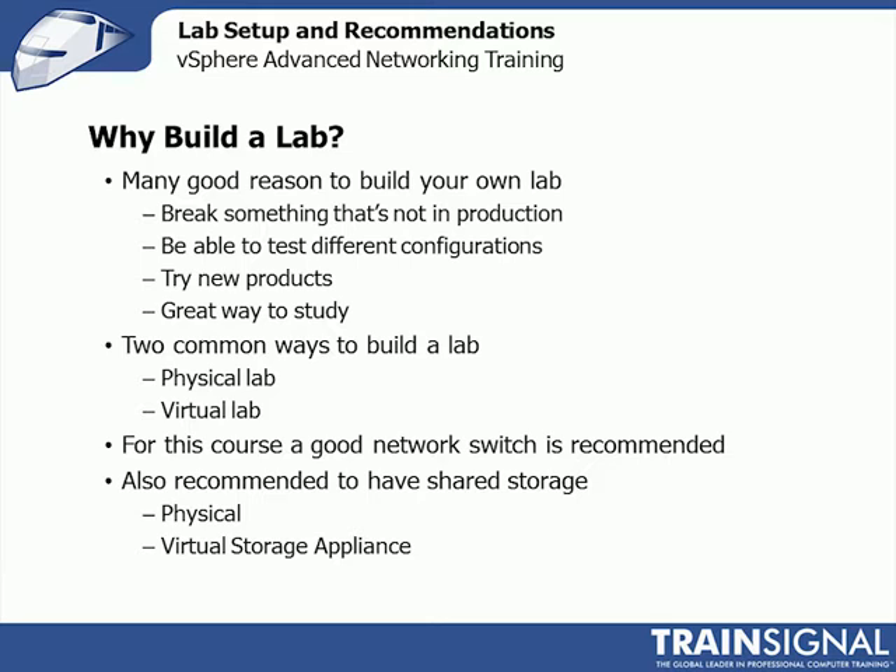So why build a lab? You can break things that aren't in production — I break things all the time, especially when playing with new features, upgrades, or new processes. You can test different configurations and try out new products: download evaluations, throw them in the lab, see what you think, and rip them back out. It's also a great way to study. If you're studying for a VCP, VCAP, or VCDX, having a lab is practically a requirement to move up to those higher certifications.